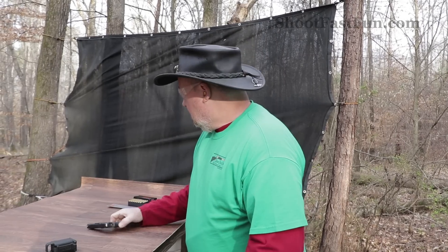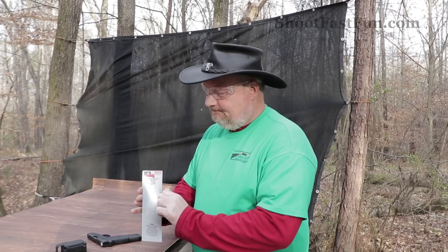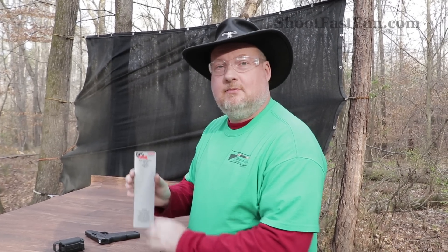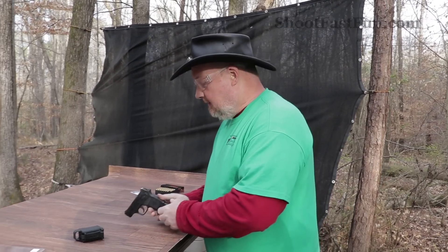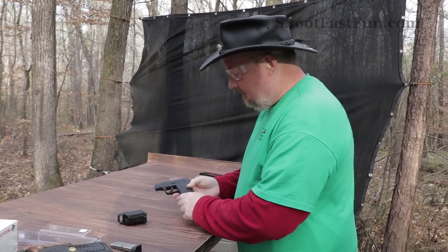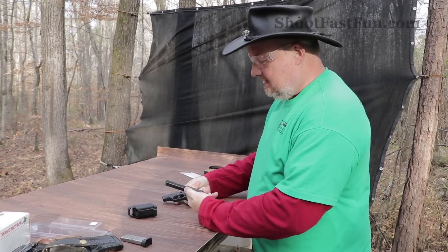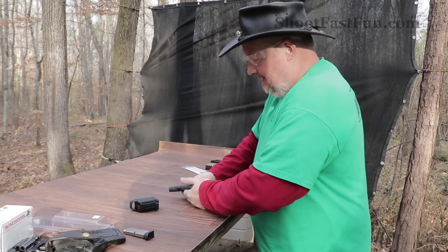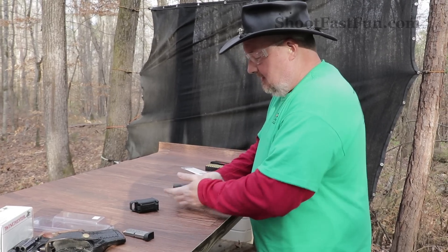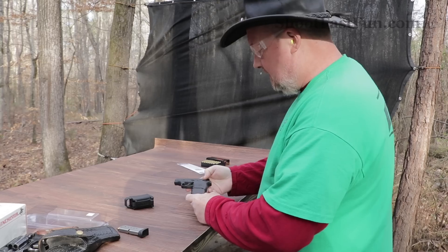I was in a shop in Minnesota and I came across this ProMag 10-round magazine for the bodyguard. I've been carrying the bodyguard, so I just thought I'd see what this was like. It's kind of an entertaining magazine. I don't know about the quality of it — it doesn't insert exactly right, it's hard to get it to engage. It's not something that I would carry, but we're going to have a little fun with it today and see how it works.